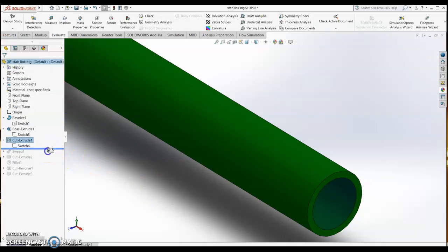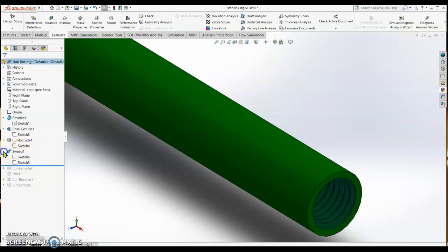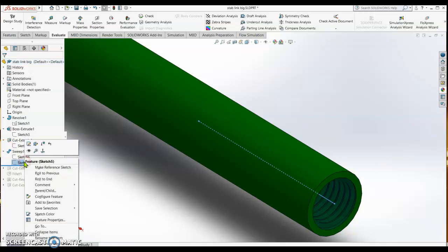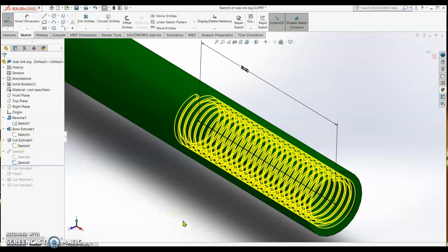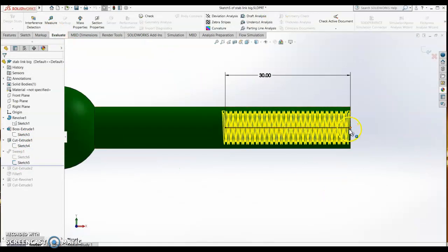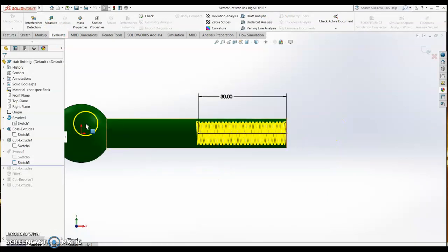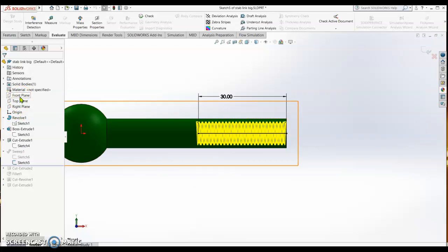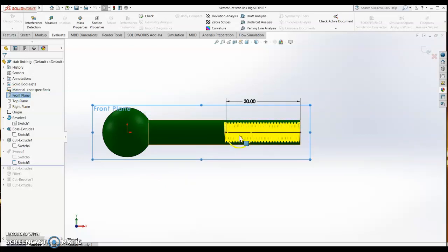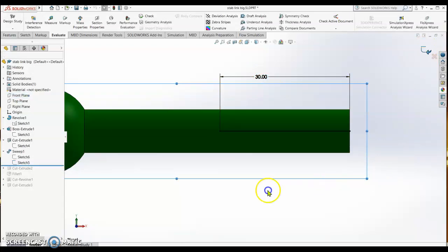After that we make a sweep to create the thread. We have two sketches. The first sketch is a line drawn from the edge of the circle using the front plane. The length of the line is 30 mm, and then you close the sketch.